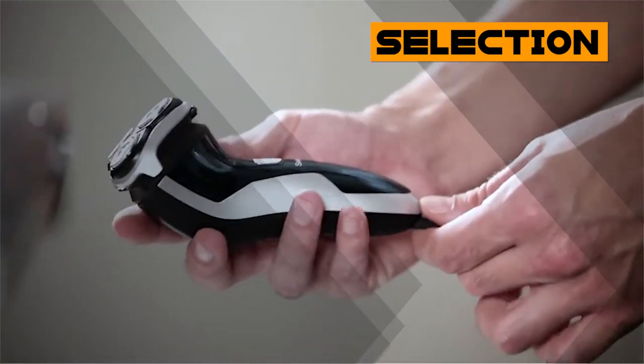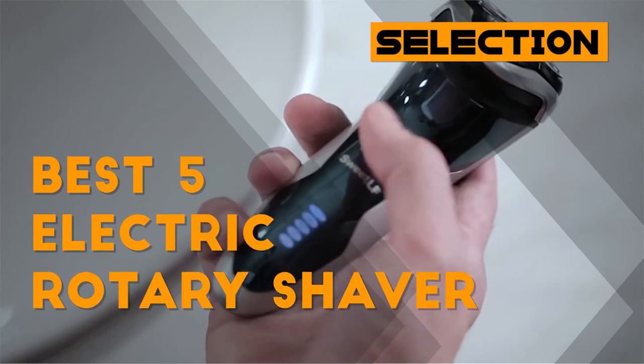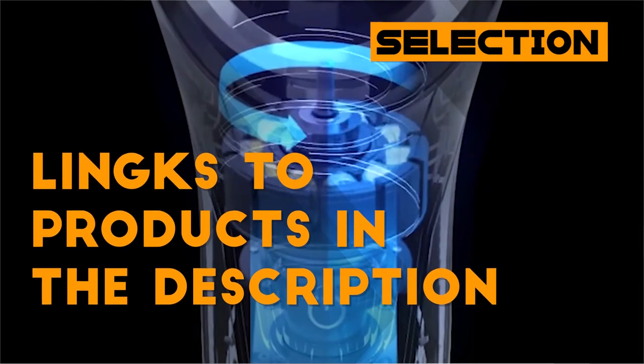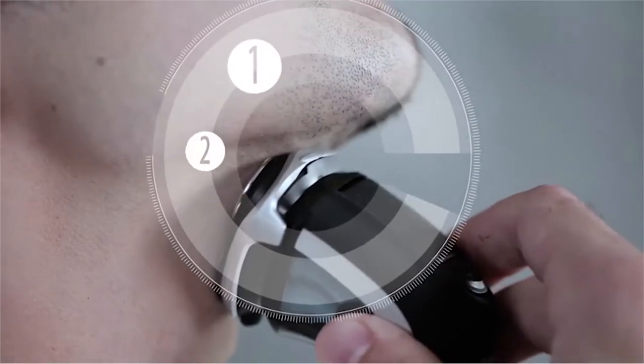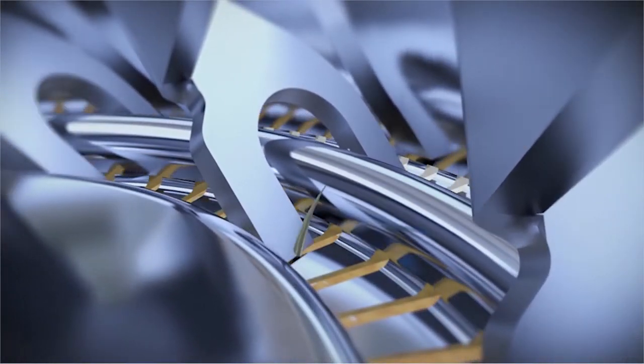Do you plan to buy an electric rotary shaver? Are you looking for the best one for yourself? You might be feeling confused and overwhelmed by various brands and models on the market. We list the most popular and top-rated products on the market today, based on countless research and customer ratings.